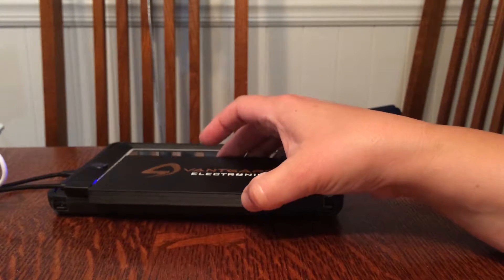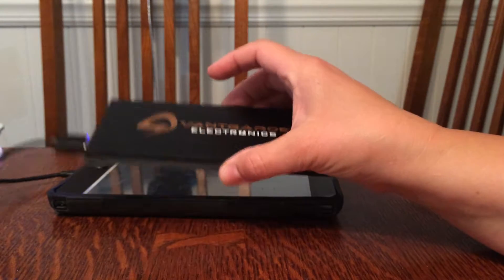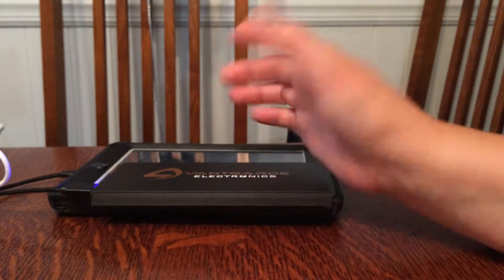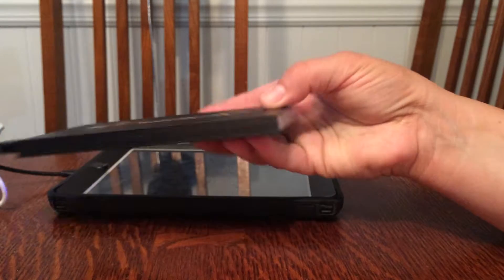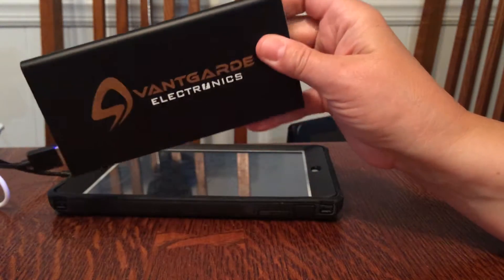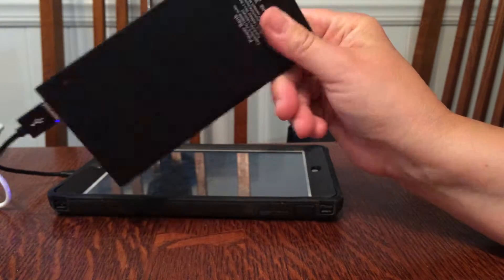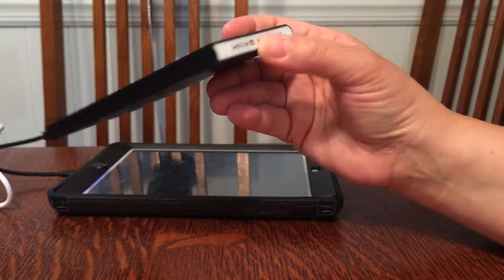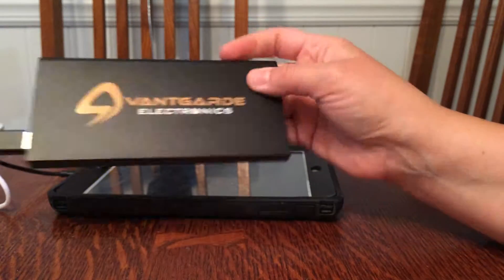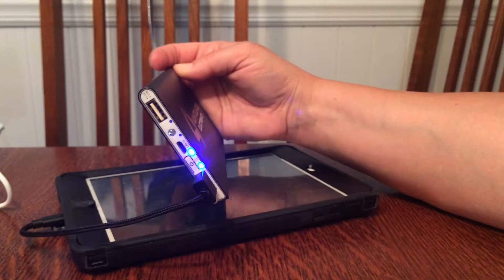I also have an iPhone 5s and this works really great to charge it up quickly. Between a family of four we're always needing to charge something, and I think I finally found a power bank with enough power. It has a much bigger capacity than the smaller one I had before, and it can handle two things at once — you can see there are two USB ports here.